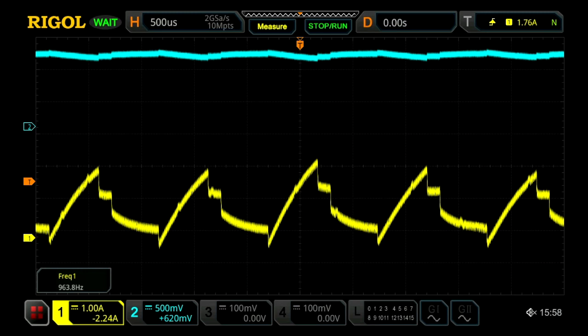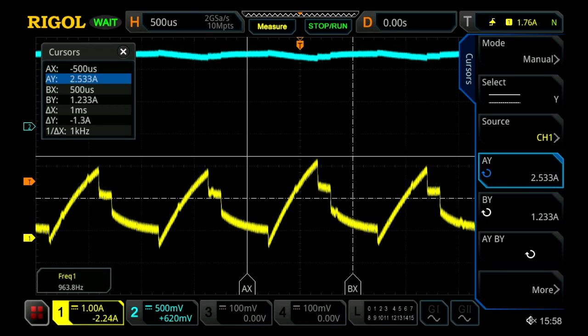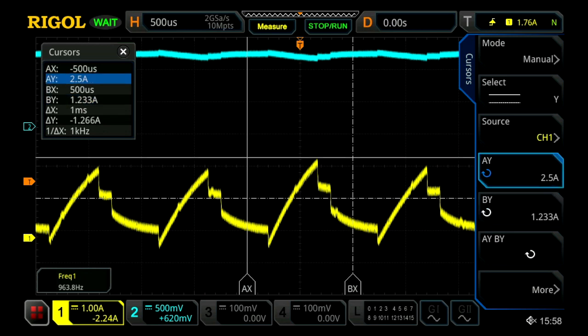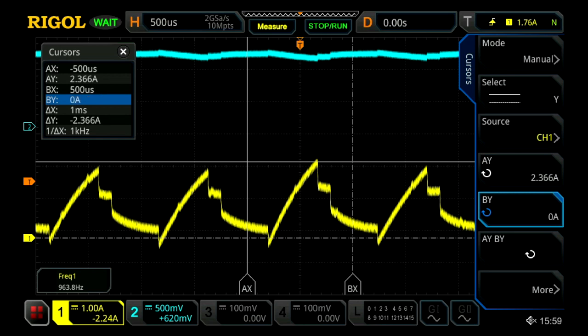Next we're going to take some cursor measurements so that we can reproduce the signal with our electronic load. Using the manual cursor, we can bring it in to the top of our signal and drop it down, and what we'll see is our signal is roughly going from zero amps all the way up to 2.3 amps in terms of our amplitude.